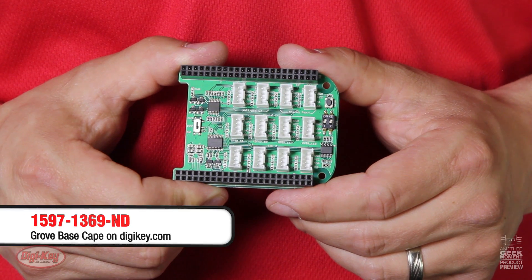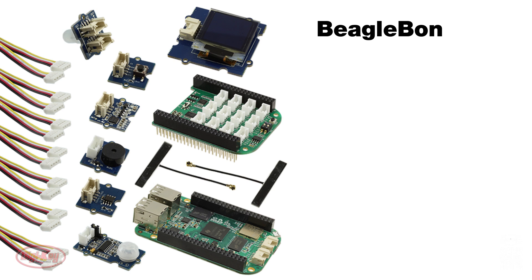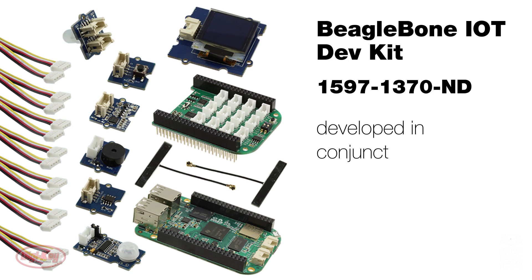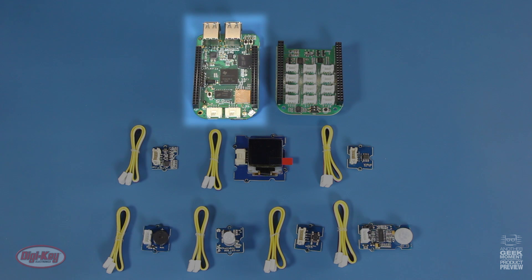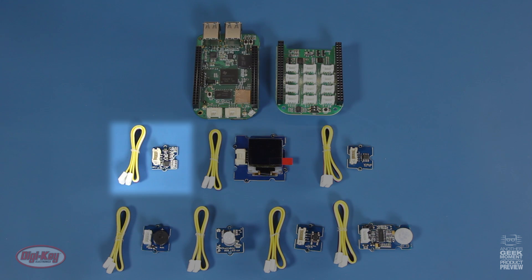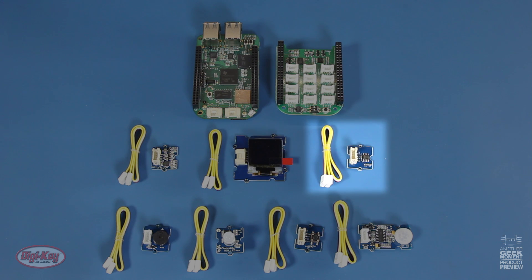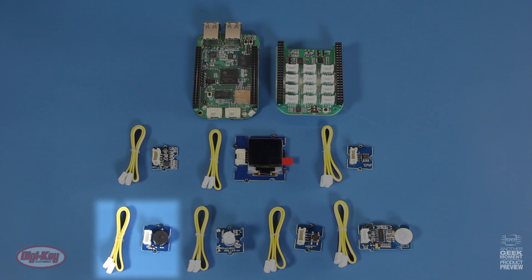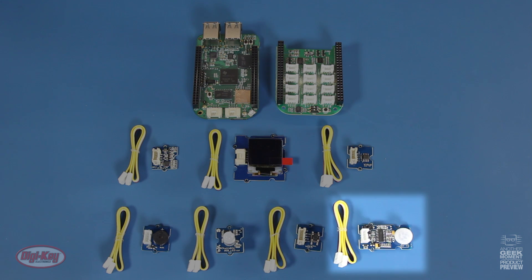Digikey now offers the new Grove base kit for BeagleBone — the BeagleBone Internet of Things Dev Kit, which was developed in conjunction with Google. This will allow you to connect to Google Cloud via the SDK. The kit includes the BeagleBone Green Wireless, a Grove Base Cape, and the following Grove accessories: a 3-axis gyro, an OLED 0.96-inch display, a temp sensor, a buzzer, a chainable RGB LED, a button, and a PIR motion sensor.